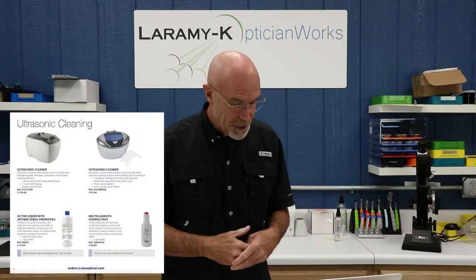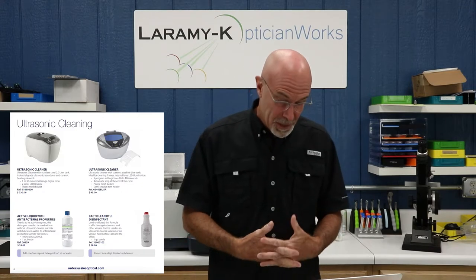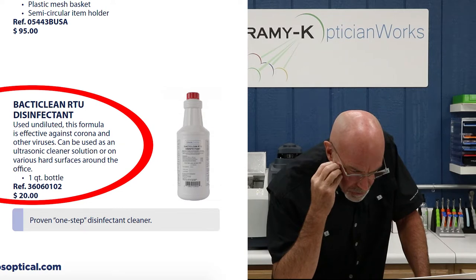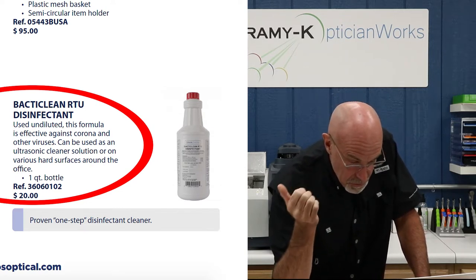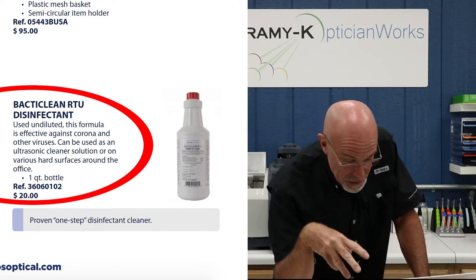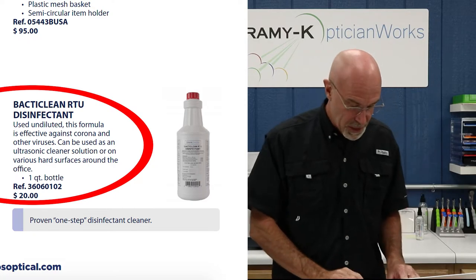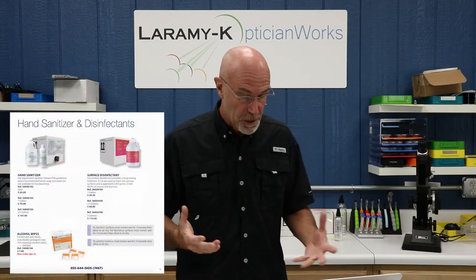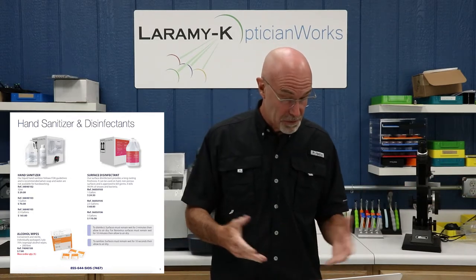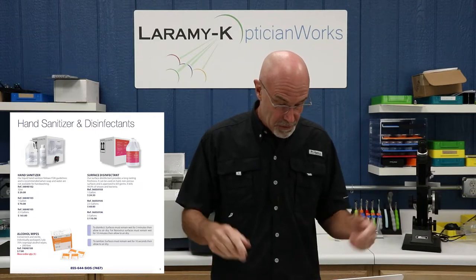Ultrasonic cleaners — I don't have one of those here. My own history with ultrasonic cleaners has really been pretty hit or miss, but maybe they've improved since I used one last time. They are a great idea. Look in the lower right-hand corner here: Back to Clean RTU disinfectant, used undiluted. This formula is effective against corona and other viruses, so it can be used as an ultrasonic cleaner solution or just sprayed onto hard surfaces around the office. That combination — the ultrasonic cleaner and the actual disinfectant that is designed to address the corona and other viruses — that might be a hell of a winning combination. I know hand sanitizer and disinfectants are a little bit hard to come by. I was looking for some basic Fantastic or 409 cleaner for my workshop, and the shelves are cleaned out, Amazon's cleaned out. So if I could buy a gallon of hand sanitizer or surface disinfectant, that would be a pretty good thing to get my hands on right now.